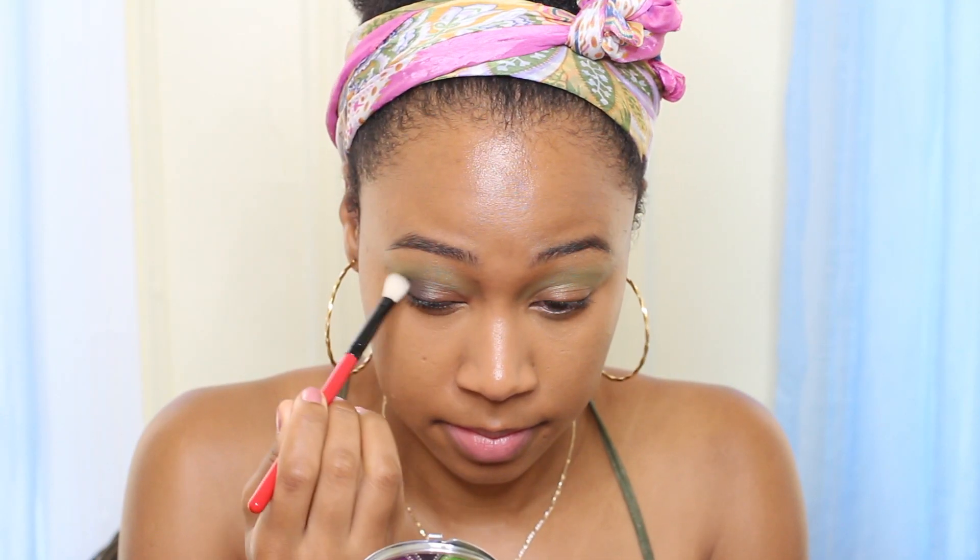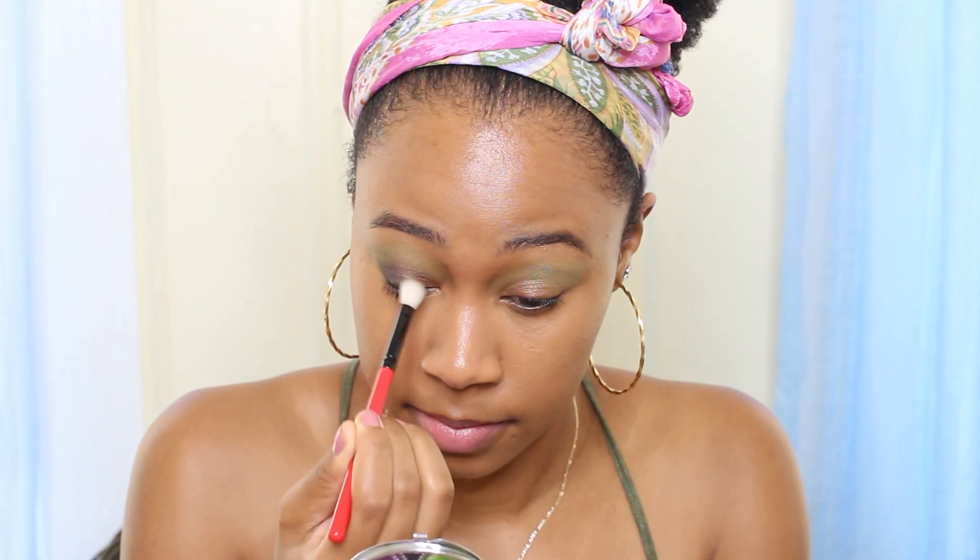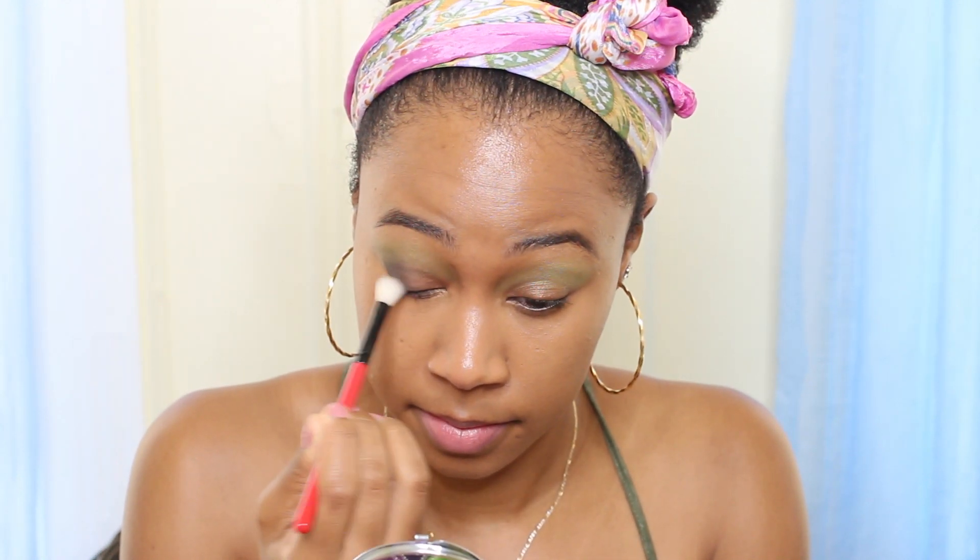Take another blending brush and make sure we work the black into the crease, not really going all the way to where we put the brown though. Now make sure that you blend the black with the green really, really well.